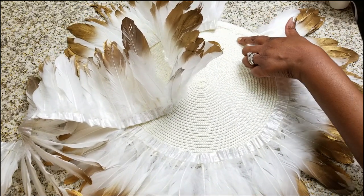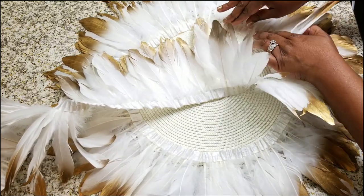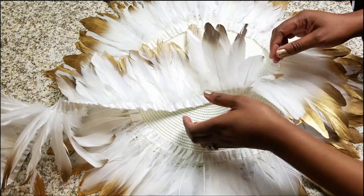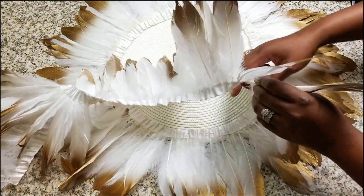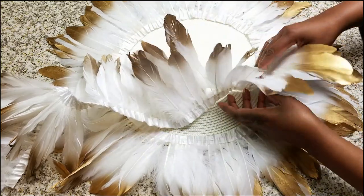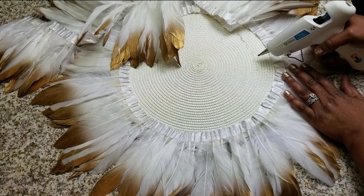As you can see, I'm just placing the glue around and pressing down — it really is that simple. I've done one full circle around and now I'm going to begin the second row just slightly in front of the first. I'm moving it up about an inch and we're just going to repeat this process all the way around.